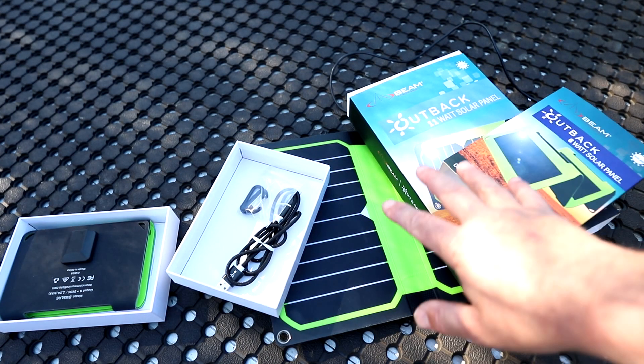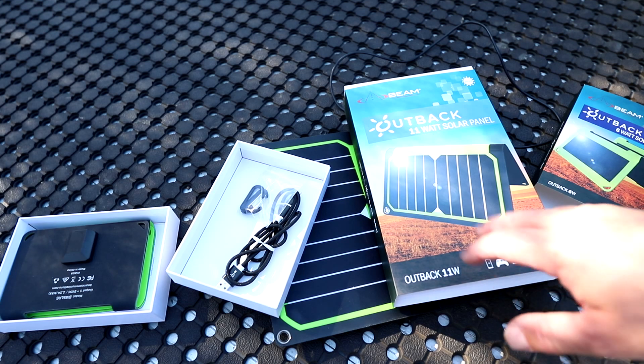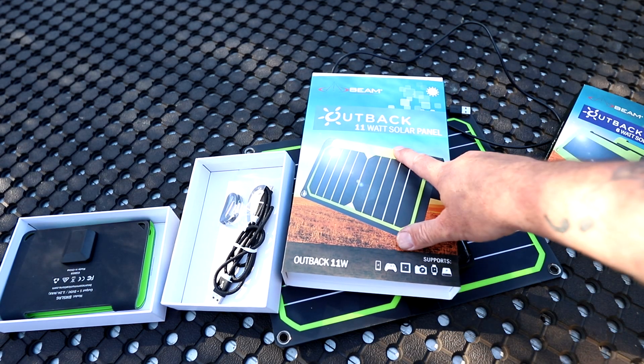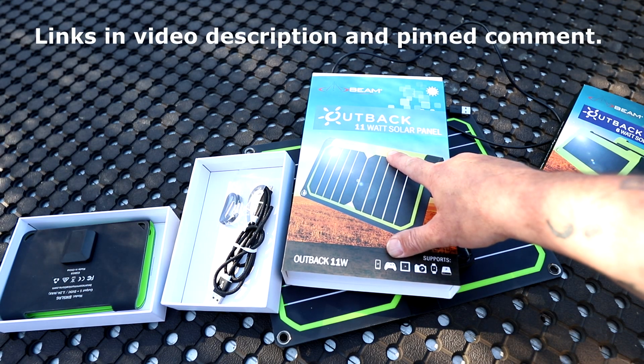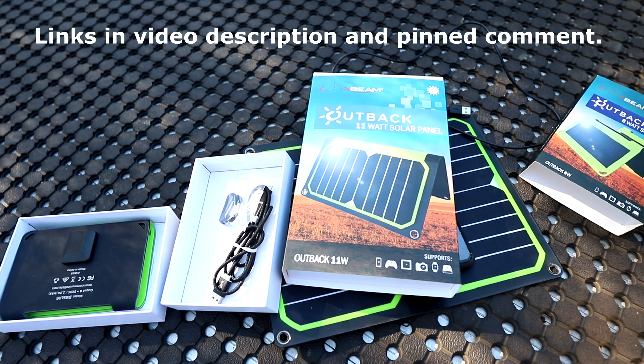And then there's a 20-watt — I've got a 20-watt as well, but it's out on loan to a friend who's gone to Lake Yelden at the moment. It charges things faster, but it's bigger. The 11-watt is $145, the 6-watt is $110, and the 20-watt is $230.